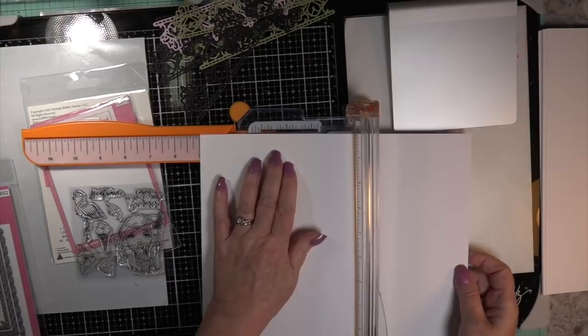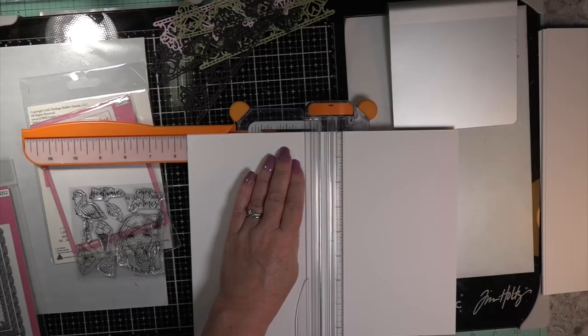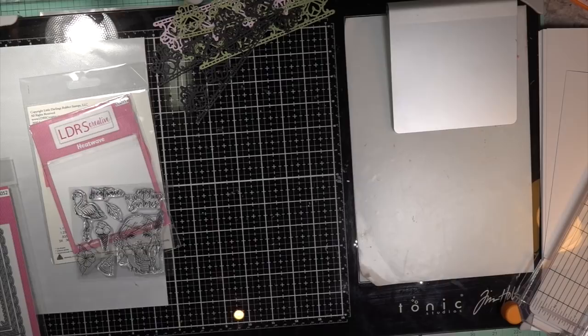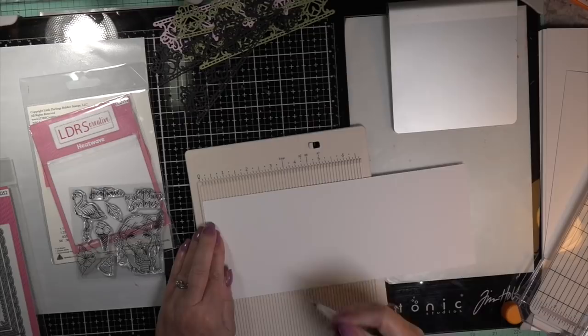Hi, Carol here. A warm welcome to my craft room and a warm welcome to my design team project for LDRS Creative. This is an A2 size card with a matching envelope. I thought it would be nice to put quite a few A2 size cards up using LDRS Creative stamps and dies, just to show off all the wonderful sets in the LDRS Creative line.